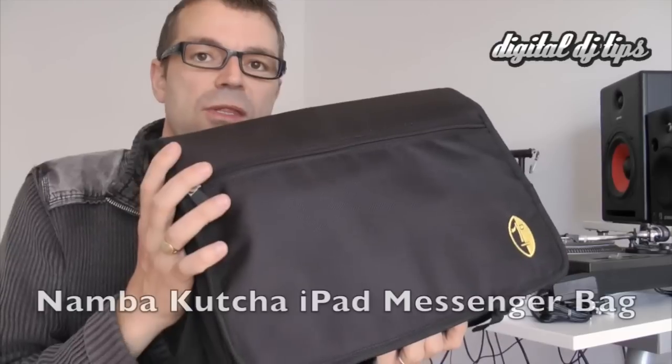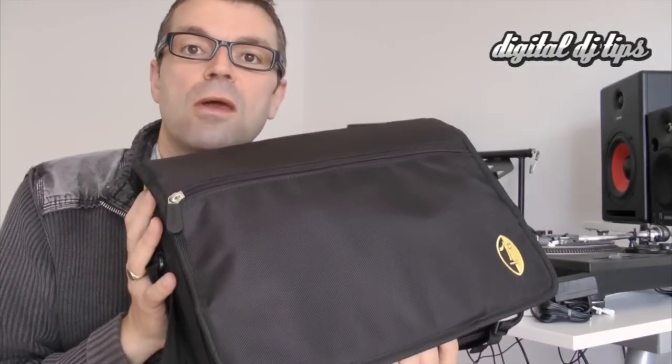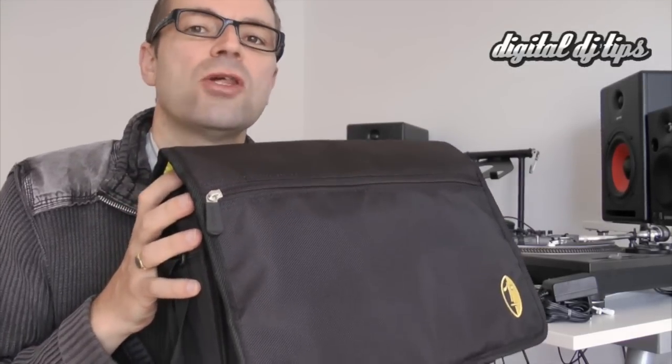Hello, it's Phil at DigitalDJTips.com. Today we're looking at the Namba Kutcha DJ messenger bag. It's designed for people who use probably an iPad and an Alesis IO dock, or some other kind of compact setup that's smaller than a normal DJ controller and indeed smaller than a normal laptop.